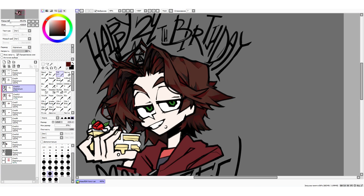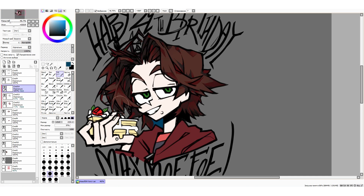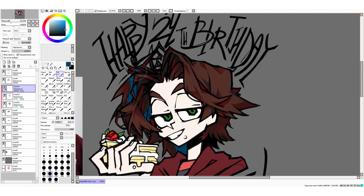Finally, the third layer — I just pick a random color once again, but this time it's going to vary from the dark red I've chosen before. It can be blue, green, purple, anything you want. Adding these sorts of colors gives the drawing a little bit of volume.